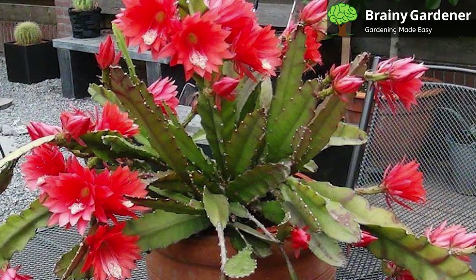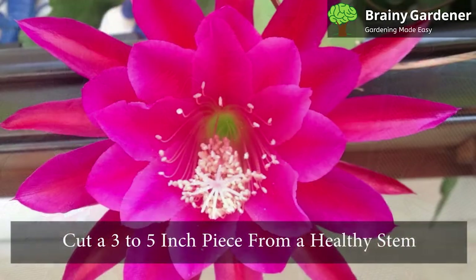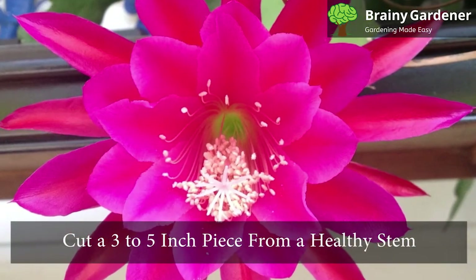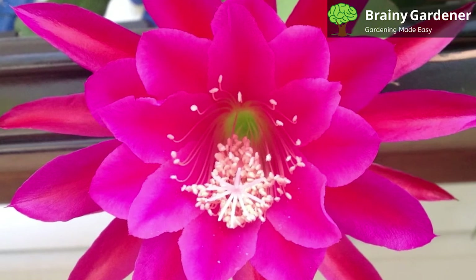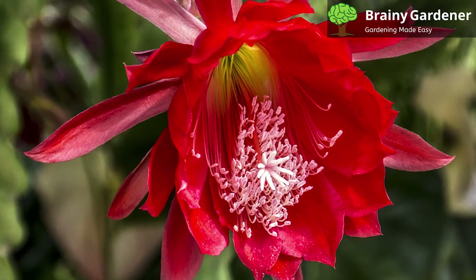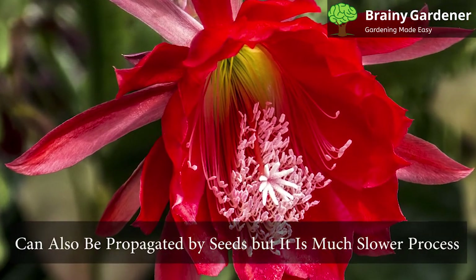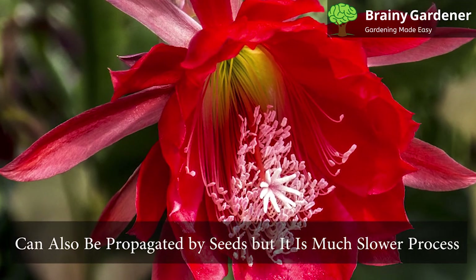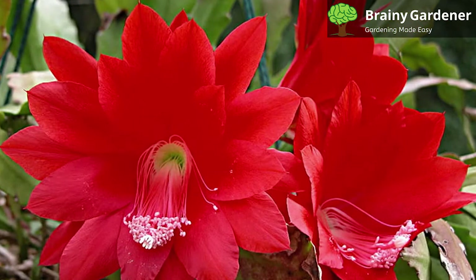The best time to take the cuttings is in late spring or early summer when the plant is actively growing. Cut a 3-5-inch piece from a healthy stem. Allow the cutting to callus over for a few days and then pot it in a well-draining potting mix. Keep the cuttings moist and in bright, indirect light, and it should start to root within a few weeks. These plants can also be propagated by seeds, but it is a much slower process. Seeds are hard to come by, so most gardeners do not recommend this process.